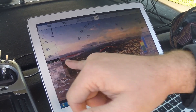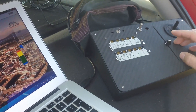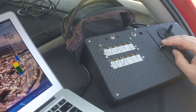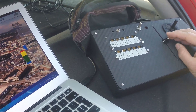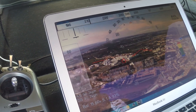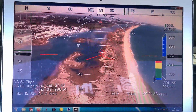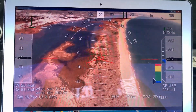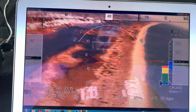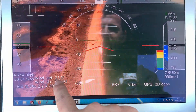In cruise mode it manages the throttle to maintain a steady speed. What you choose with the throttle potentiometer is the target speed, not the throttle percentage. If I want more speed I increase it, less speed I decrease it, and the plane decides the throttle level. There's a bit of wind up there — at almost 700 feet, approximately 200 meters, I'm getting 21 kilometers per hour.